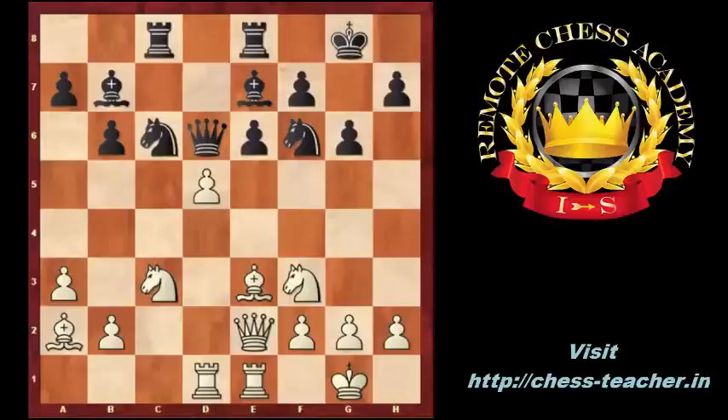Please stop the video now and try to find the best move for white. D4-d5. By this move white eliminates the e6 pawn and opens the diagonal for the bishop and the file for the queen and the rook. Black captured the pawn with his pawn, knight captured on D5, knight captures D5, bishop takes D5.